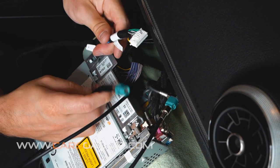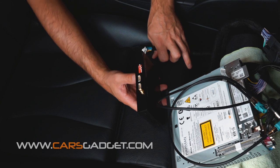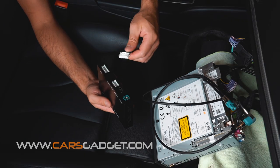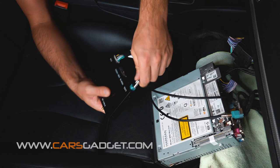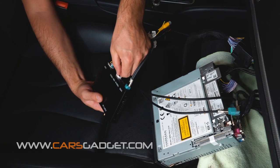Now let's connect the LVDS cable and CANBUS power cable to the interface unit. But before you do so, set the DAP switch settings according to the manual for your car. Once the DAP switch is set, connect the CAN power cable where it says CAN. Connect the LVDS cable to where it says LVDS. Connect the AV USB cable to where it says USB video.